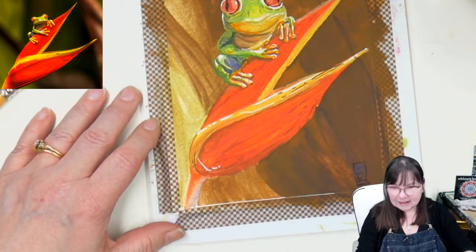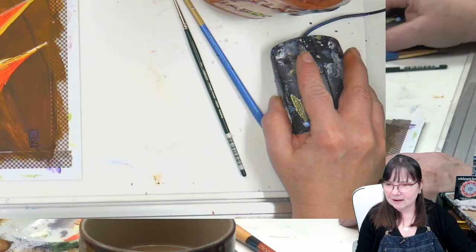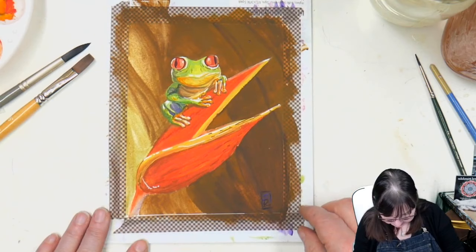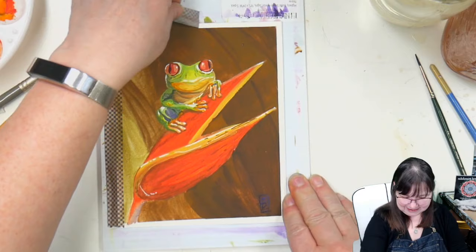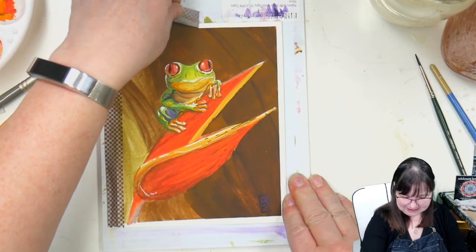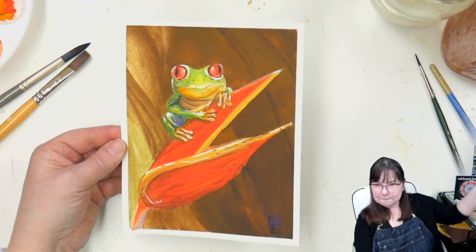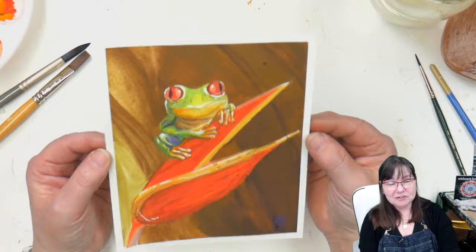I'm going to zoom out and turn off this picture view. Let's find an edge so I can make him a little bit smaller so we can see him better. We're going to pull that tape off. What do you guys think — did we accomplish frogginess? I want you to remember that there is a traceable over on my website. I'll drop it into the chat also.